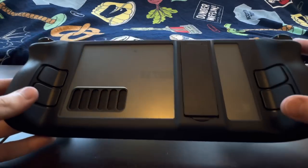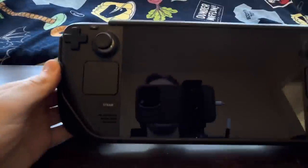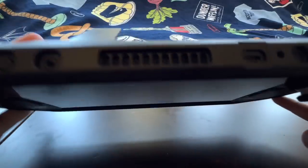I actually basically use this case as a physical dock. What I do is put the kickstand up, and then I can just plug in a USB-C hub that has HDMI to my TV. It's kind of like half a dock — you don't have full docking capability without the USB-C hub, but the kickstand makes it act like a dock, which is pretty cool.